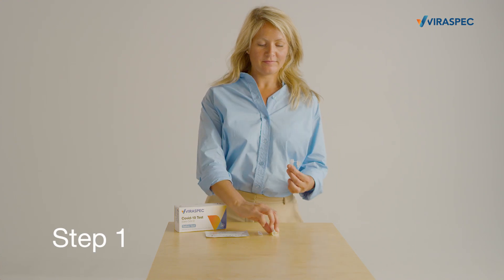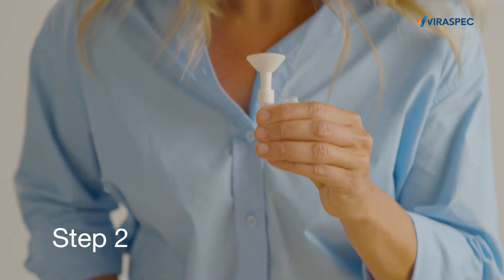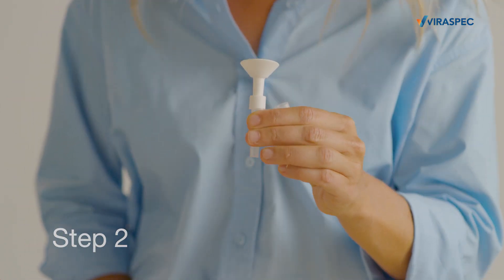Step 1: Put the saliva collector on top of the collection tube. Step 2: Spit into the tube up until the second line.